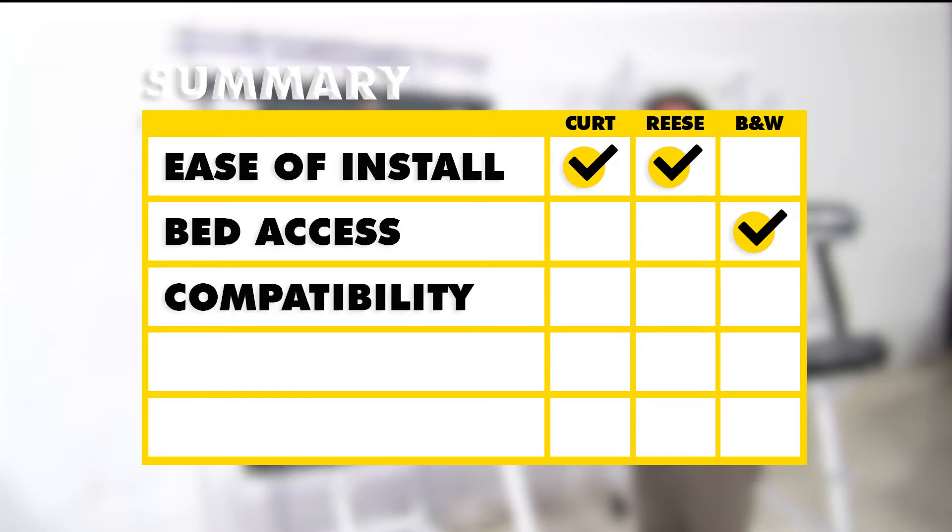As far as hitch compatibility goes, I'm going to have to give it to the Curt and the Reese, because they are industry standard and any industry standard fifth wheel hitch will work with both of them.